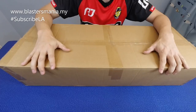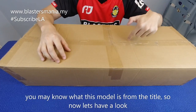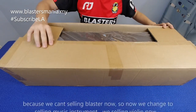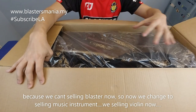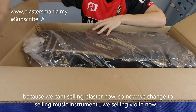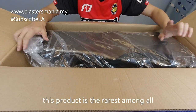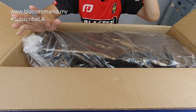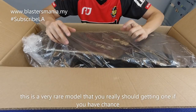Berat dan kotaknya besar. Kalau anda ada baca title, anda tahulah model ni apa. Ini memang produk yang betul-betul rare lah. Kalau anda berpeluang untuk dapatkan pre-order, try dapatkan satu.